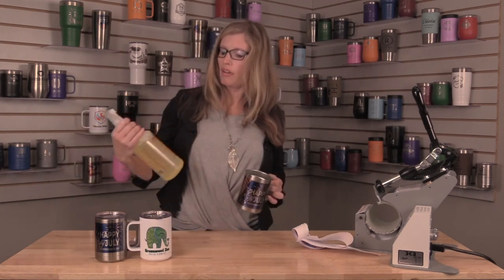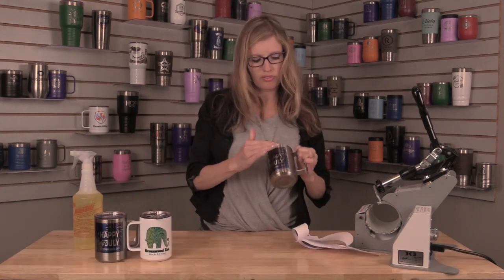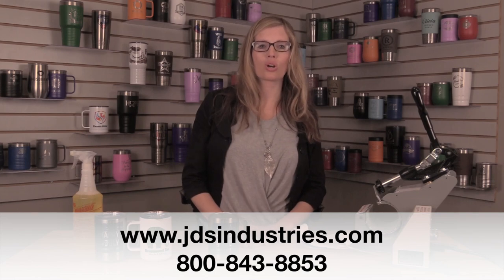If you do have any residue at all that's stuck on there with the paper, we have a great product, LA Awesome, that works wonderful on getting all that paper residue off. If you have any other questions, please visit our website jdsindustries.com or call us at 1-800-843-8853. Thank you.